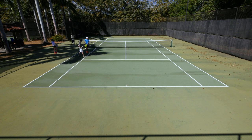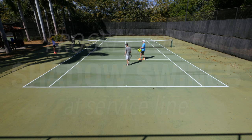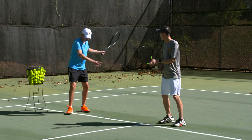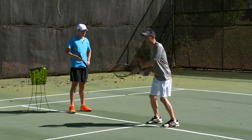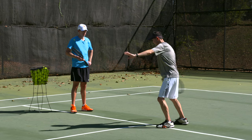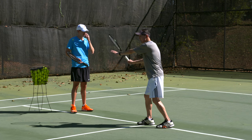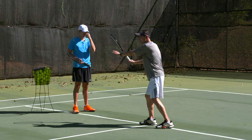Let's go to the service line. I'd love to see some smooth, slow shadow swings, just like we did earlier this morning. I'd love to see you start with your ready position and move through your full swing — from take-back to dropping the racket, to contact, to follow-through. Slow down just a little more than that last swing. Just like this morning, I want you to focus on the tension in your hand and in your forearm, and lessen it on each repetition as you move through.